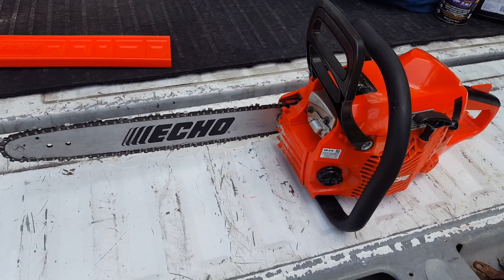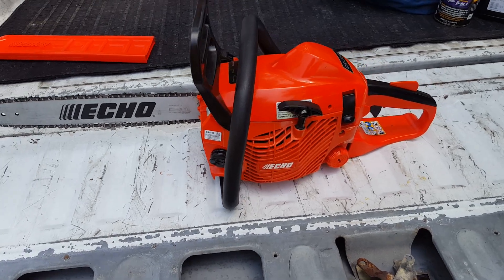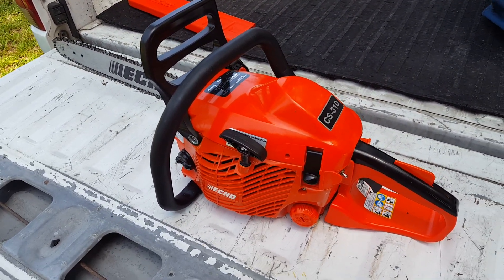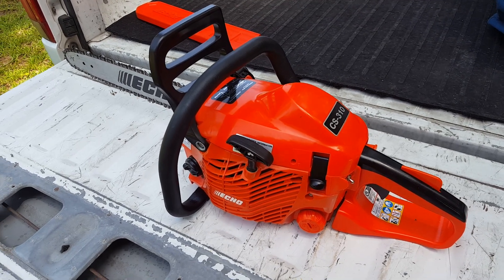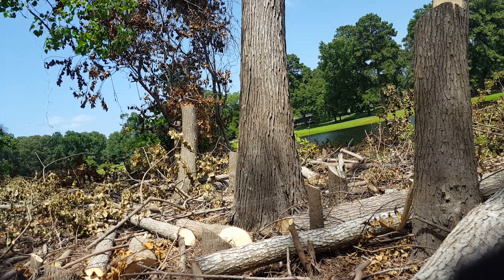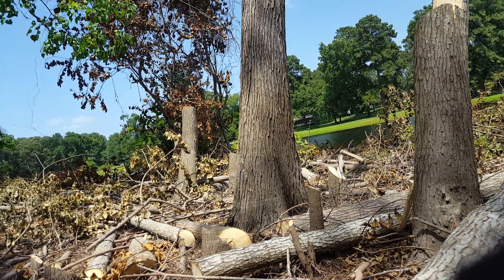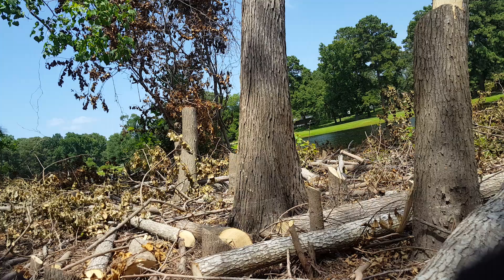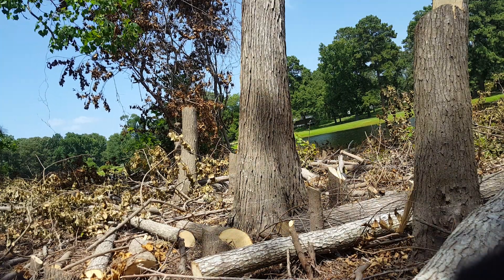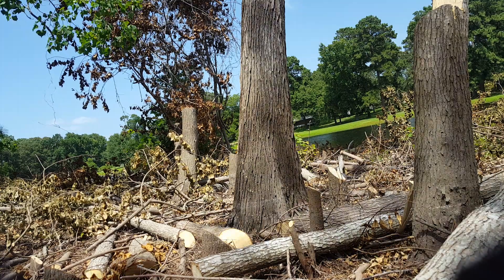This is a pretty good saw. I'm going to give you a quick demonstration — I'm going to be taking down a nine to nine and a half inch Tala tree and we'll see how it does. It's got a pretty decent lean out towards the lake in the background, so I don't have to worry about it falling back towards me.